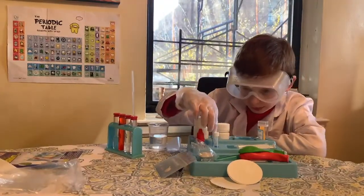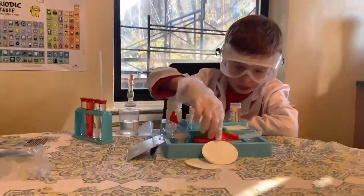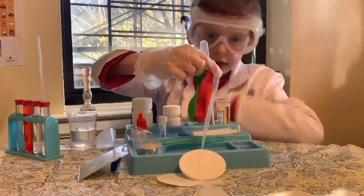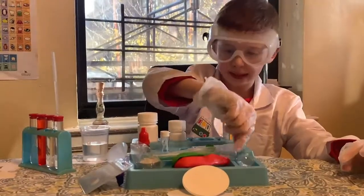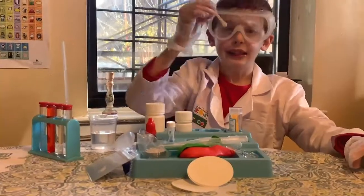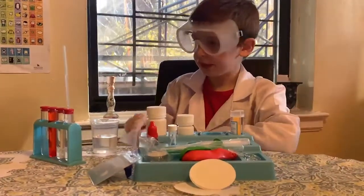What is this? Some string, lamp, balloons, tweezers. Pipettes, a little magnifying glass, three little teaspoons, funnel, test tubes.